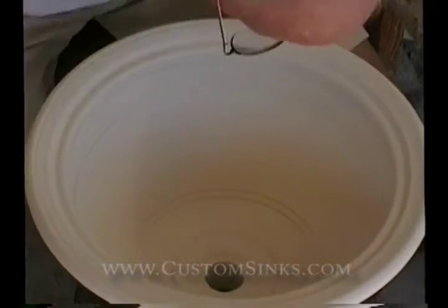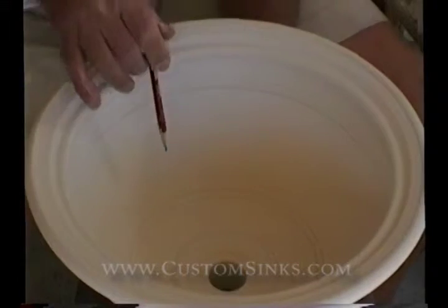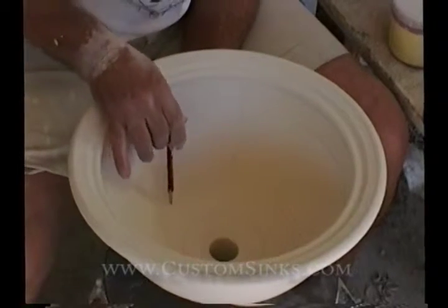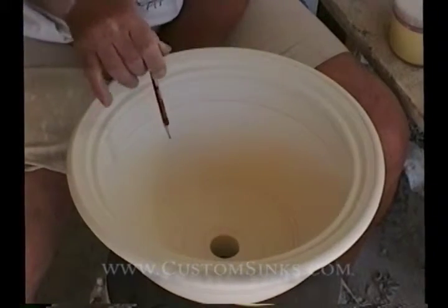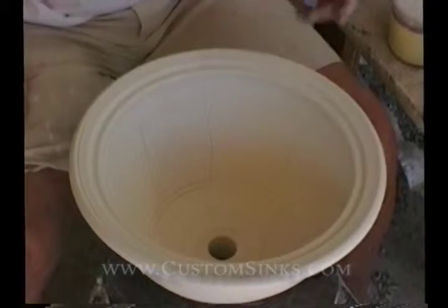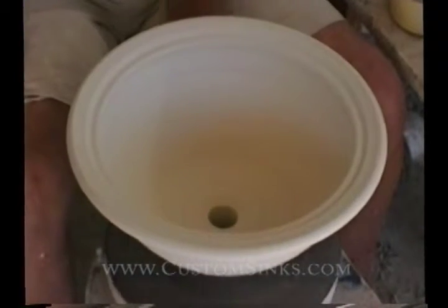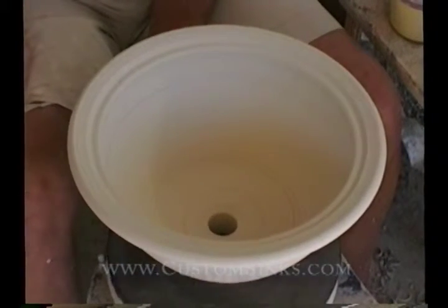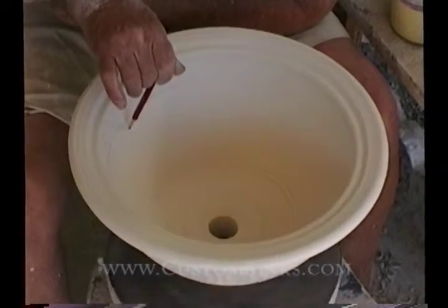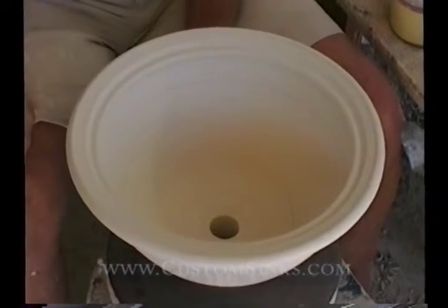We start by dividing the sink into eighths. Now I know those lines are all wiggly but I'll straighten them out. The basic design needs a couple of other little lines, so I'm going to put in some guidelines — just tap it so I know where the design goes. These are just guides to let me know where things are at.